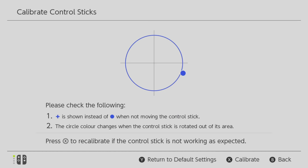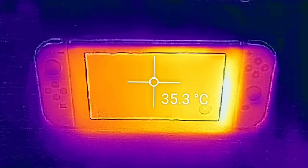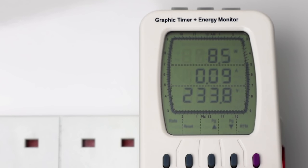I'll also be tackling the rumors of the connectivity issues with the Joy-Con controllers, looking at the menu options, heat levels, and acoustics, plus battery tests right at the end. All right, with that said, let's get going.